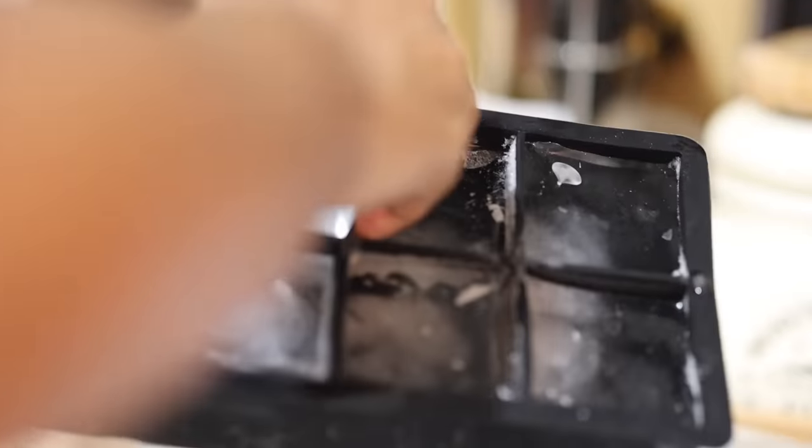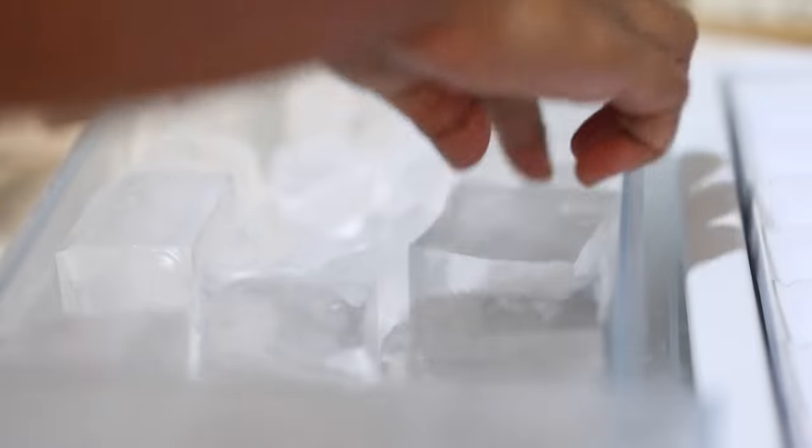I'm also going to refill the ice tray, take out the ice blocks, and keep them in the ice storage tray.